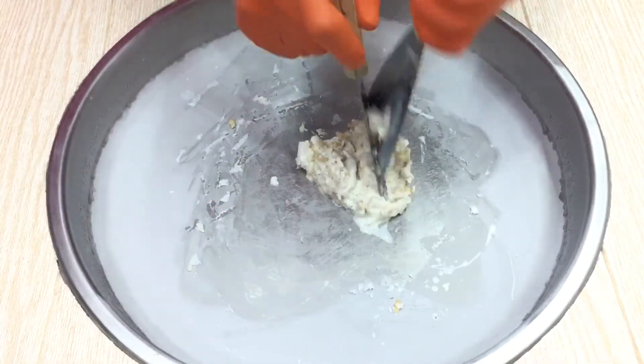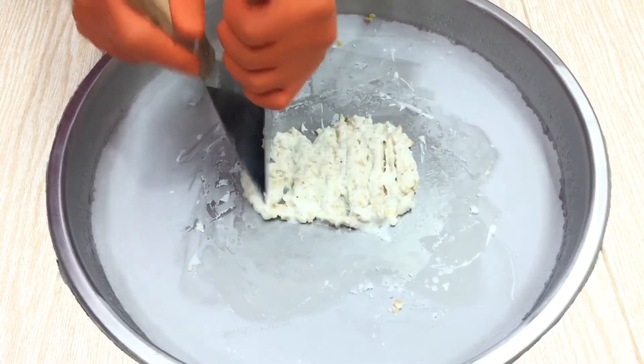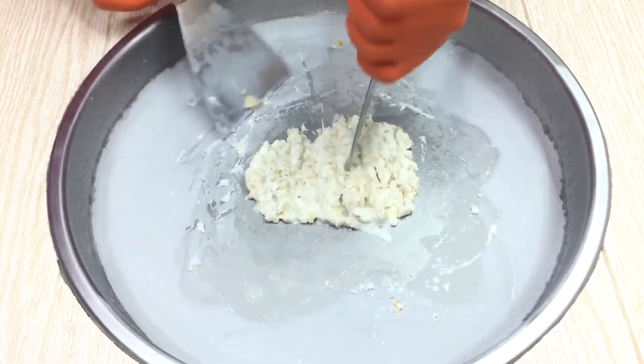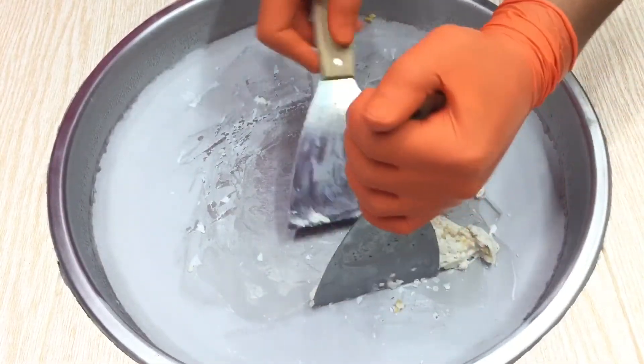The other side of the pan — the pan will be outside, the pan will be on the pan, it will be on the pan. I will have a pan.